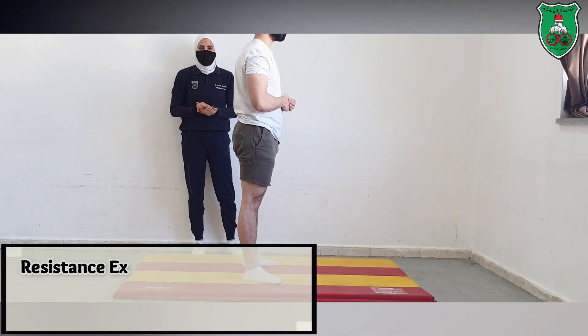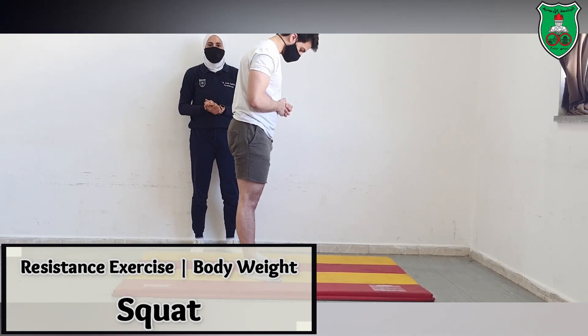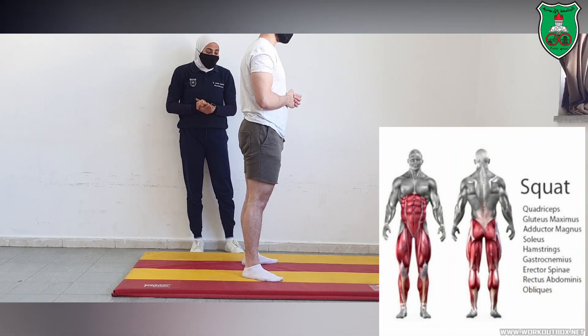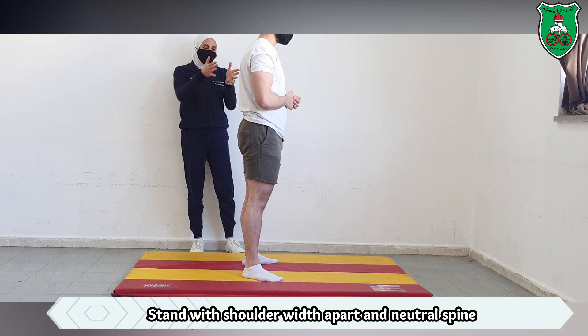In this video we will learn how to perform squats, which is a type of bodyweight exercise targeting the lower limb muscles. You will stand with your feet shoulder-width apart.